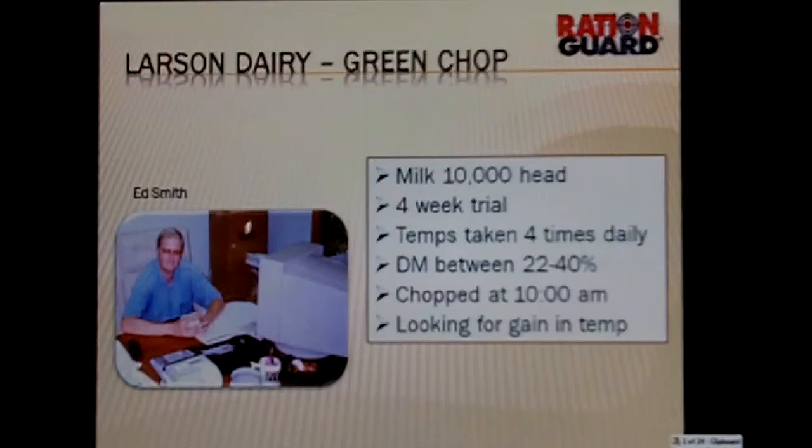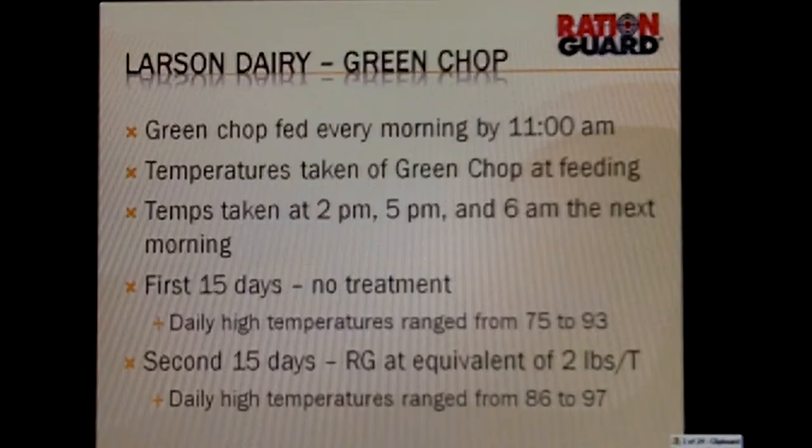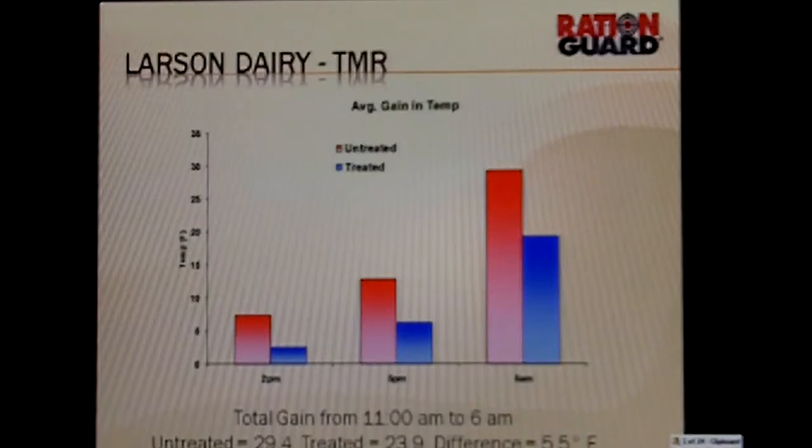This is a trial where they're going out and basically doing green chop at 10 o'clock in the morning, and then looking at the gain in temperature. This green chop is fed every morning at 11 o'clock. Temperatures were taken at feeding, at 2 o'clock, 5 o'clock p.m., and the next morning. The first 15 days there was no treatment; the second 15 days, we did RationGuard at 2,000 ppm. The total gain from 11 a.m. to 6 a.m. difference is 5.5 degrees by using RationGuard — a significant improvement.